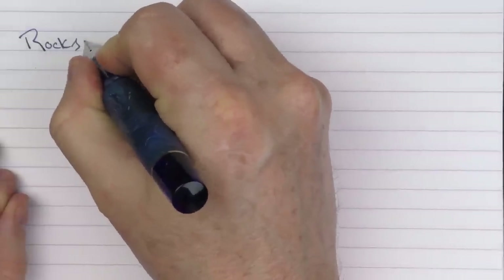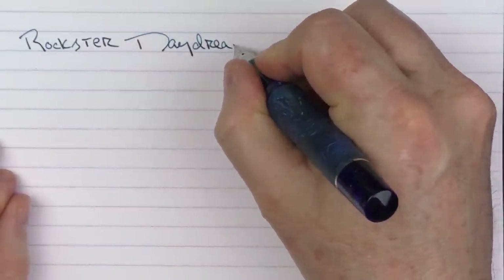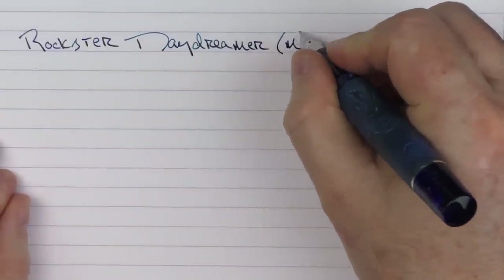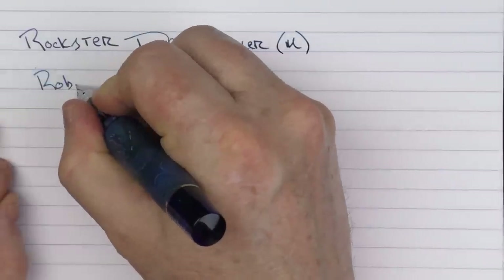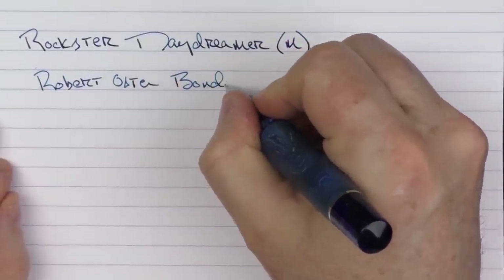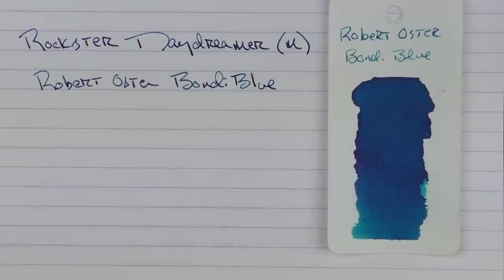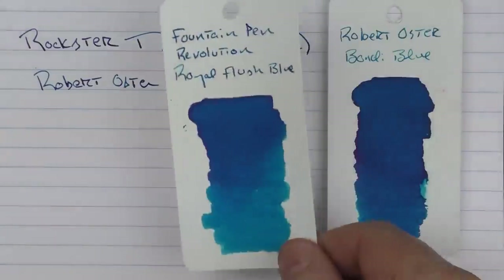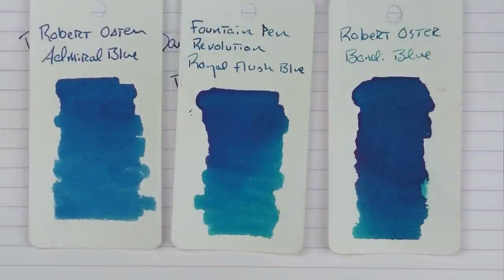Here we go with the writing sample for the Rockster Daydreamer. This is a medium stainless steel nib, and the ink I'm using is one of my favorite blues from Robert Oster — Bondi Blue. It's named after a famous beach in Australia: a nice colorful blue with some shading and pop to it. This is what it looks like with Fountain Pen Revolution Royal Flush Blue, and here it is with another Robert Oster ink, Admiral Blue.